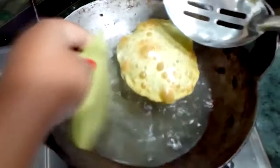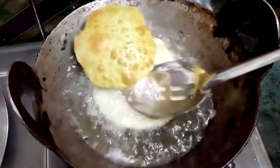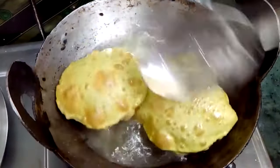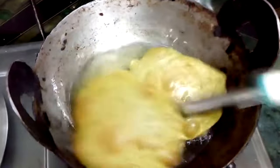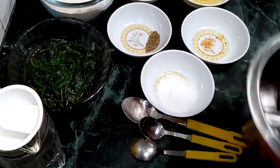Welcome to my channel, Innovative Cooking. Today we are going to make Palak Puriya. Palak Puriya is very tasty and healthy. You can serve it with rice, vegetables, chutney, etc. Let's start.